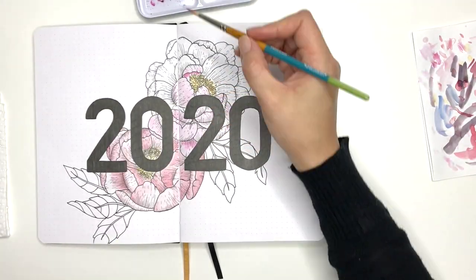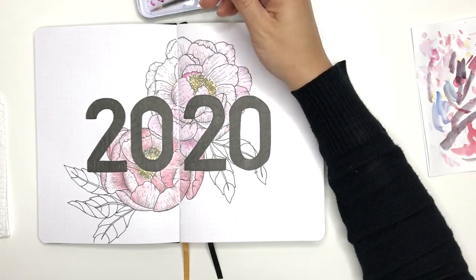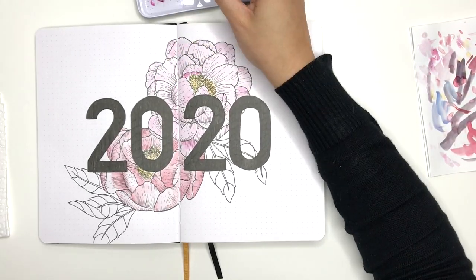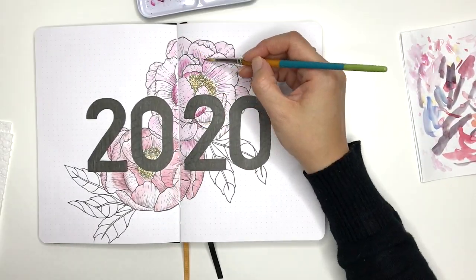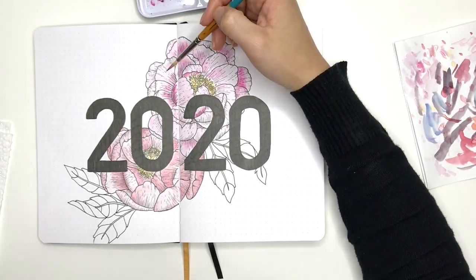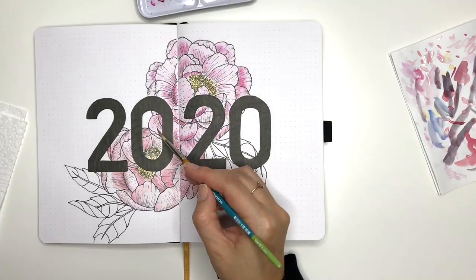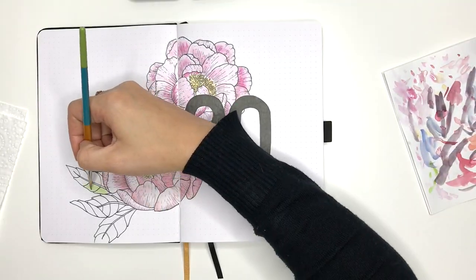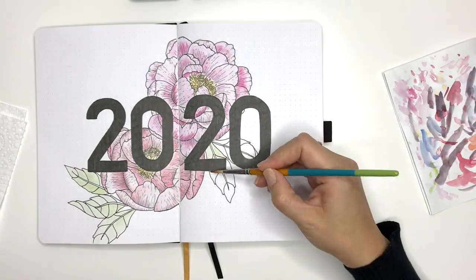For my first peony I used a Winsor & Newton watercolour set which has mostly primary colours, and I tried to mix a nice pink but couldn't quite manage it. So I went back to my favourite Prima watercolour set, which is a tropical set — it's got some lovely bright pink colours and greens in there. That makes it easier for me so I don't have to really mix up any colours.